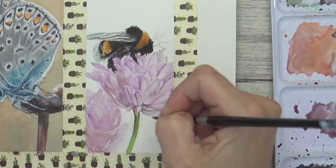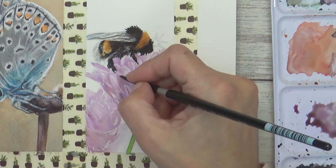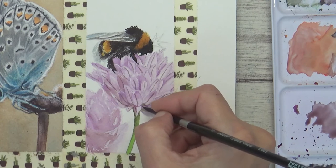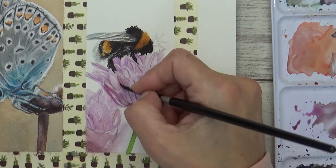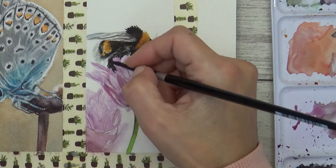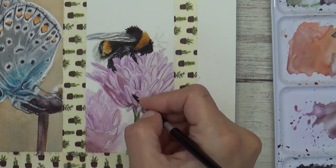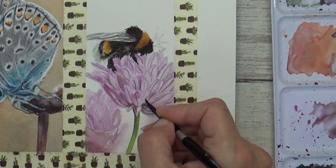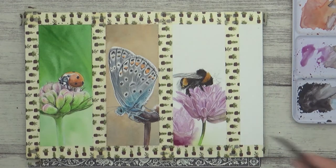I used a more concentrated version of this same colour mix to paint the dark stripes running down the center of each petal. I let that dry and then went on to add another watery glaze of this same colour over some of the petals to add in more depth. To finish the painting part of this bookmark I decided to add a bit more sap green and a darker pop of permanent magenta to the bottom part, as I thought it helped to balance it out a bit better and lead your eye in.